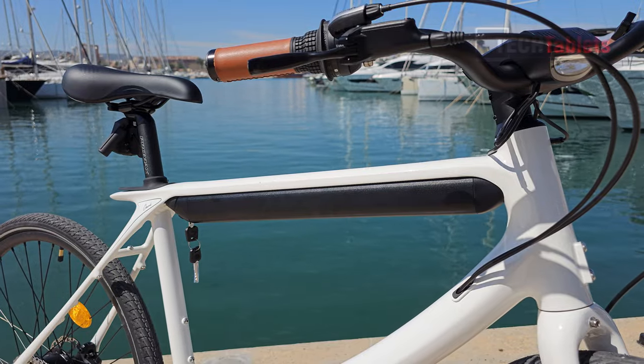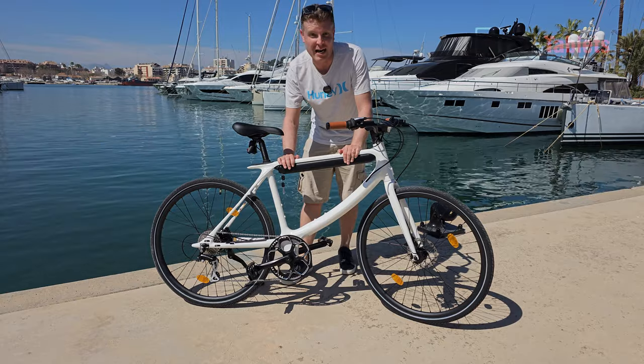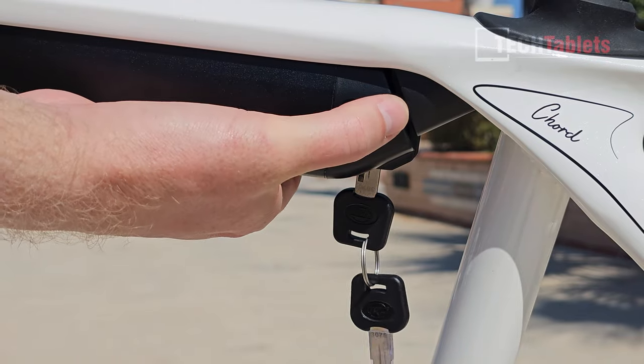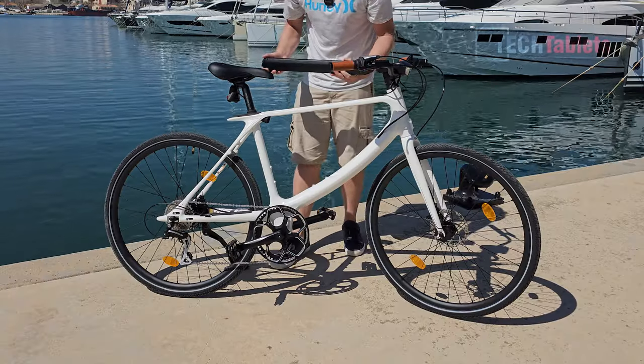The battery pack is 352 watt-hours using Samsung cells and charges in only two and a half hours. It's locked into place with a key — you simply unlock it, flick the little switch, and the battery drops right out, making it very easy to charge in the office or at home.